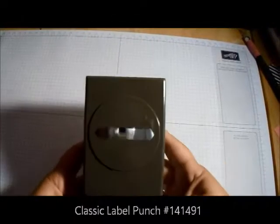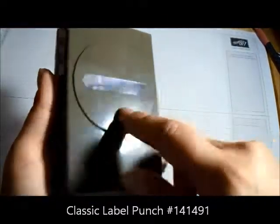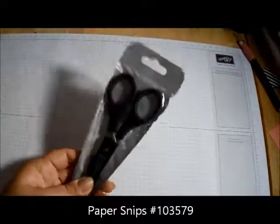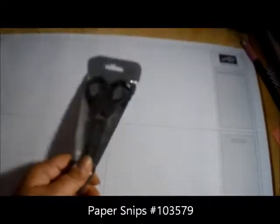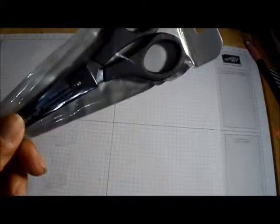Some things that I ordered out of the annual catalog: I got this label punch — I have a project I want to do with it and I can make my own labels. I got the scissors, which I tried to order in my very first order, but it kept telling me it was no longer available. They said it was discontinued, and then I tried it again with this order.